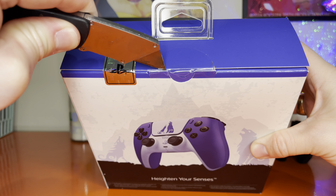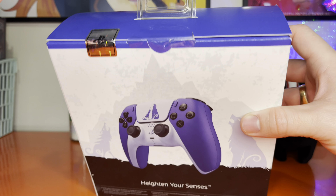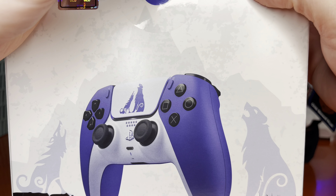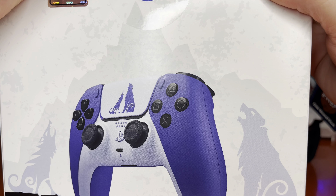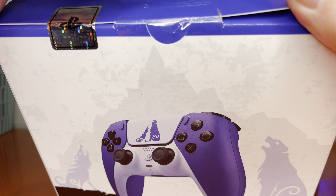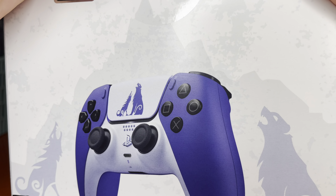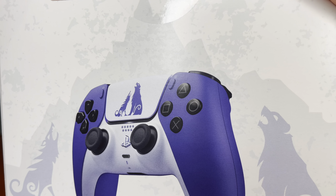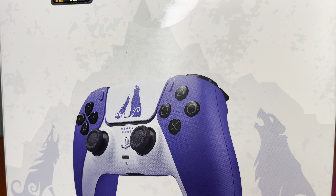Here is me unboxing it. I love the design on this box — I will never get rid of this thing. I love the wolf design: the wolf and the bear representing Kratos and his son Atreus. Please correct me in the comments if I have that wrong — God of War is a new series for me. I haven't known much about it besides the fact that it revolves around mythology and the gods. I saw this, I loved the blue — there isn't a blue controller like this right now — and I thought, you know what, it's limited edition, I'm gonna grab it.